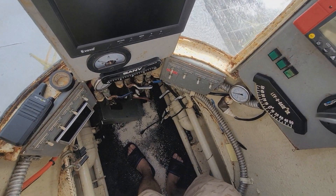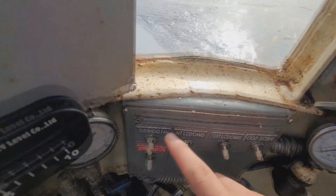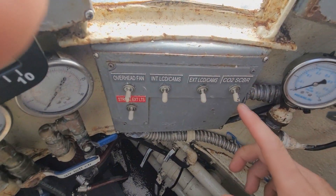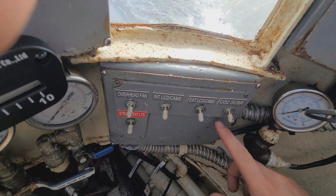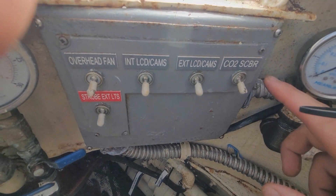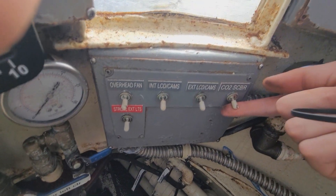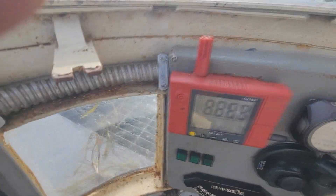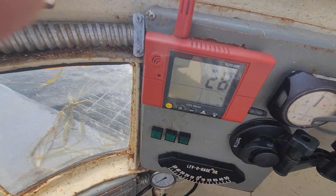Before we get ready to dive, let's turn the CO2 scrubber on to get the air flowing in here. This panel is a little design thing I implemented — it's kind of based off the Boeing 737 panels, for you aviation geeks. We're going to flick on the CO2 scrubber. Here's your CO2 meter — that's going to do a 30-second countdown while it calibrates.